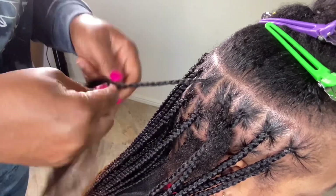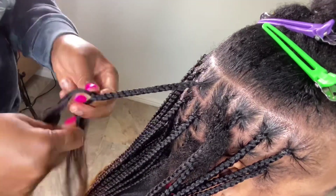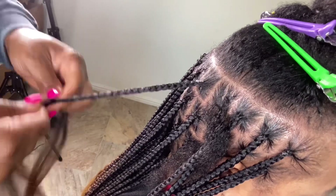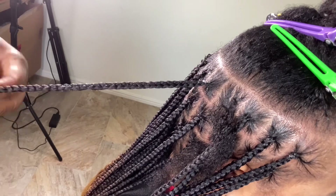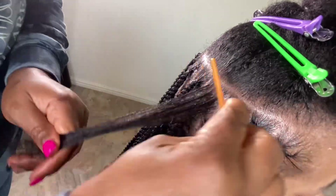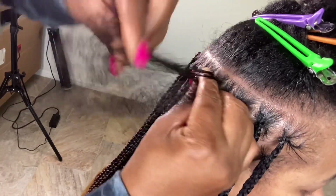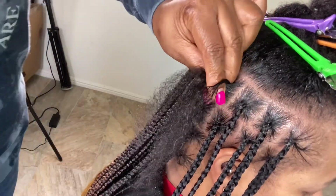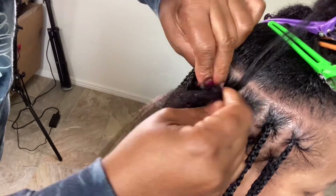You want to walk with the hair without getting it tangled — that is what I'm trying to say. You see when I braid, my hand goes all the way down to untangle. I don't just braid and leave it like that. With this hair you want to be gentle, and you want to make sure you are using your hand to untangle it as you are braiding. It tangles up easily.